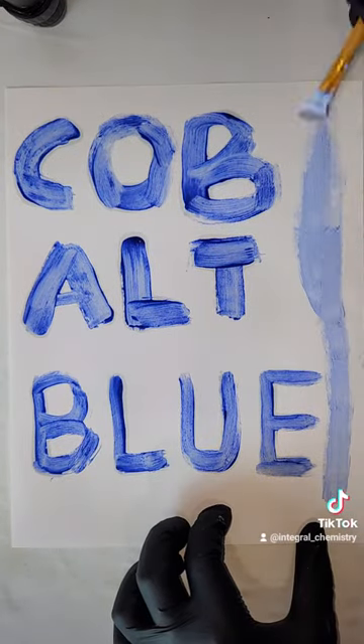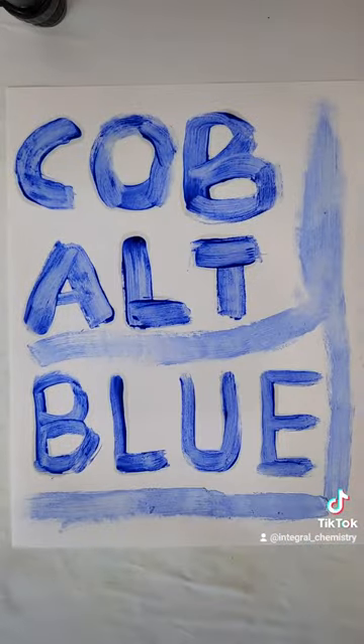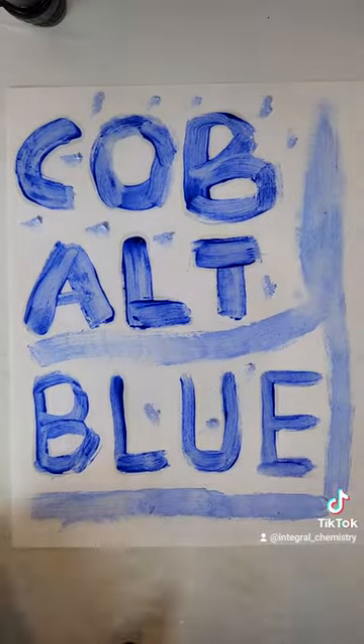It really is a lovely blue, and I think I'm going to try to make some more in a kiln and see how that goes. Regardless, I hope you enjoyed this process, and if you'd like to see more science, consider giving me a follow.